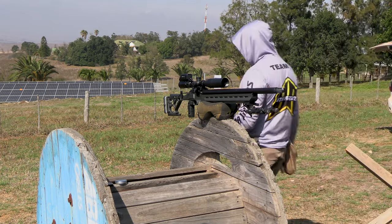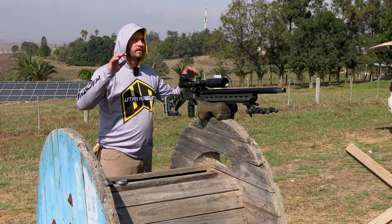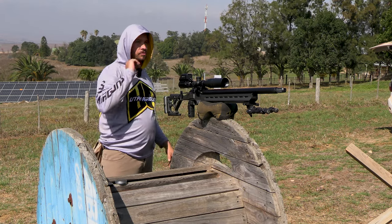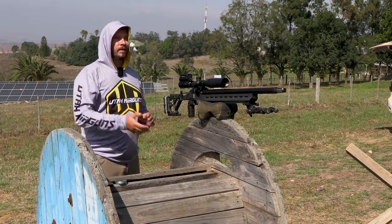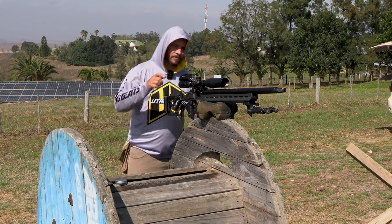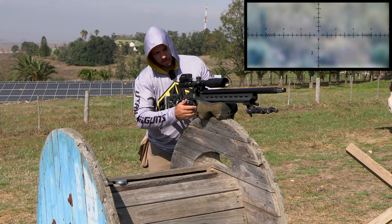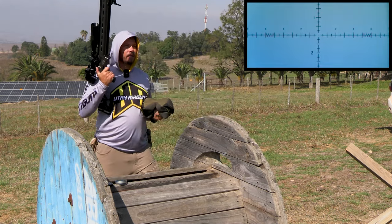Okay let's have some fun. Got the Panthera out here. Got a little PRS course going — I've got targets from 50 meters all the way out to 200 meters. We're going to take two shots at each point and see how many we can get out of 10, just for fun. Camera's on — you guys should be seeing what I'm seeing. Let's go.